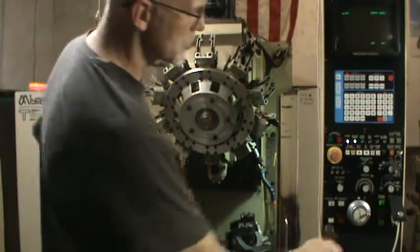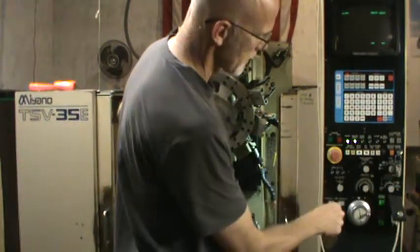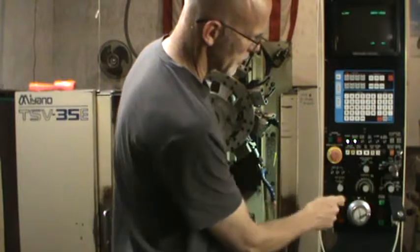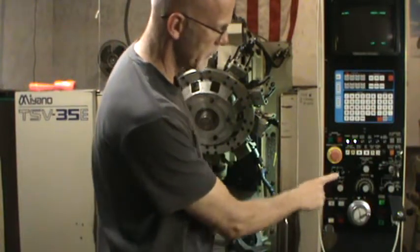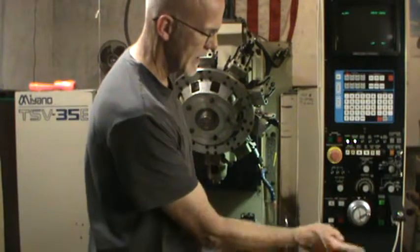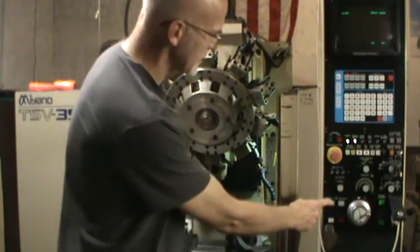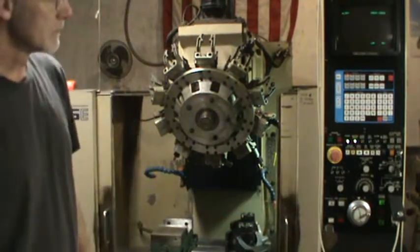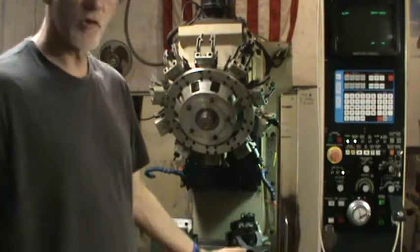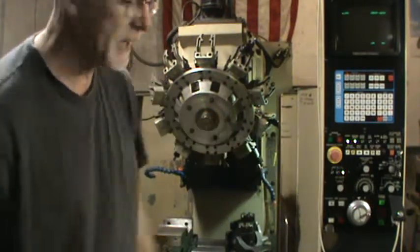I'm going to go to zero return here on this selector switch — I'm in manual on this selector switch. I'm going to put it in the Z-axis with the Z-axis selector switch and then press the jog plus button. The Z-axis will move to its home position, and when it gets there, the Z-axis light will come on as being home.